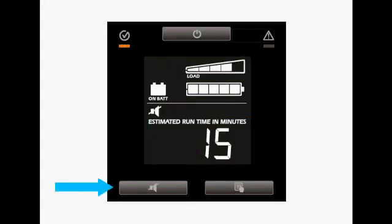You can mute the alarm by pressing the lower left button. The alarm icon shows a slash through it, indicating the alarm is disabled. As a safety precaution, you cannot silence the alarm when a low battery condition exists. Press the lower left button to re-engage the alarm. The alarm icon slash mark disappears.